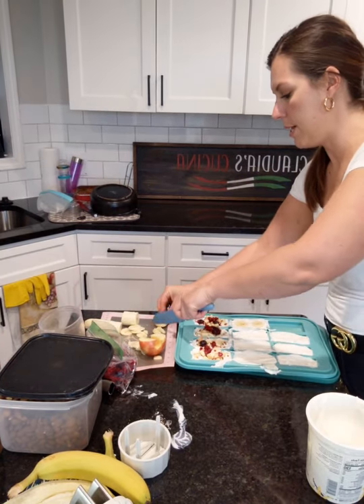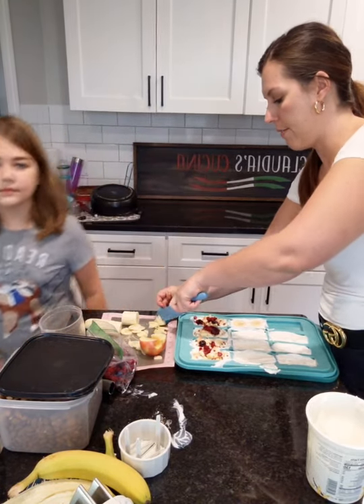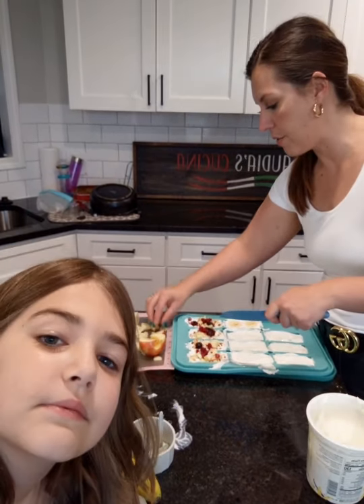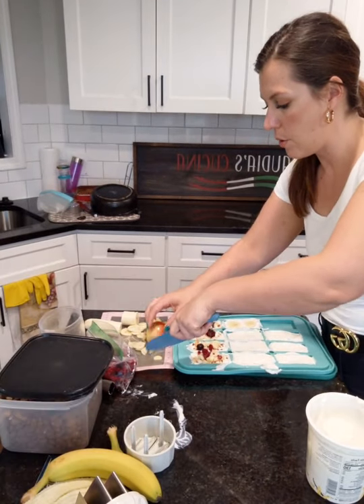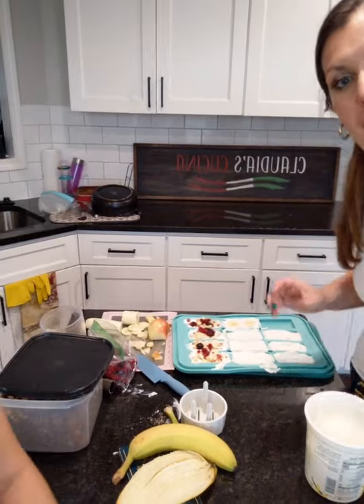This is what we wanted to show you guys tonight — the snack bar maker. If you go to the files of the Claudius Cucina group, there's actually a free e-code where you can download for the snack bar maker, so you can get some ideas and try different things. Have a good night! Bye-bye.